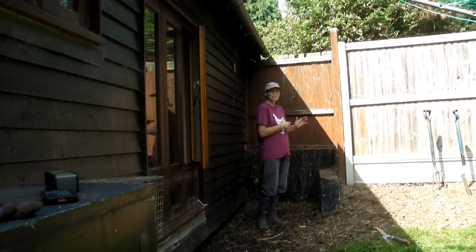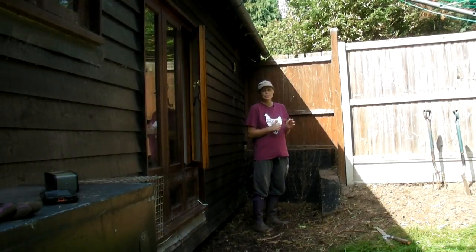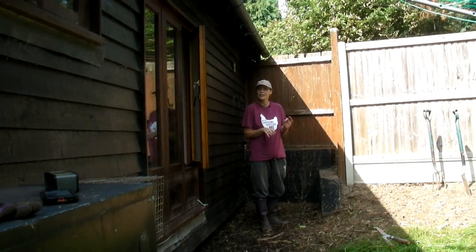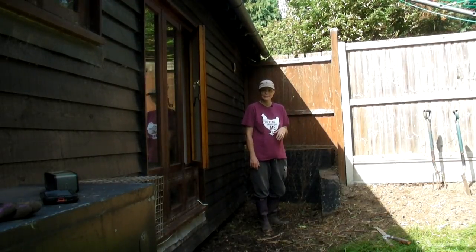I am very pleased that I've managed to finish this and I'm also very pleased to say that I didn't come across any huge massive spiders, just the odd one or two tiny little ones, which I was very surprised at. So now I've done this, it's time to move on to another bed.